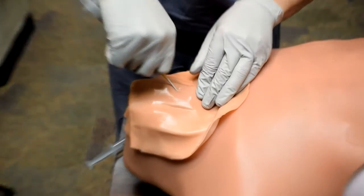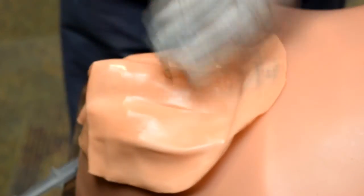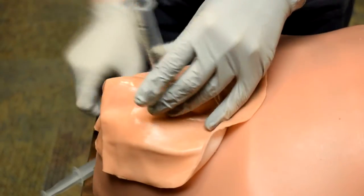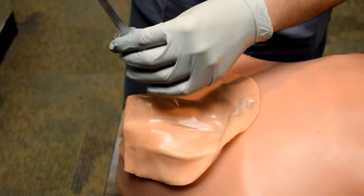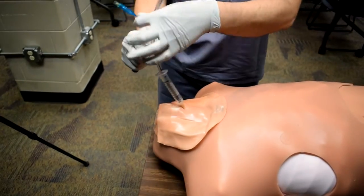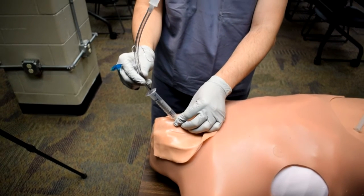Slide the angiocath forward. Take the plunger out of the syringe. Attach the syringe to the angiocath. ET tube into the syringe. Inflate the cuff. And then I can attach my endotracheal tube to a BVM.